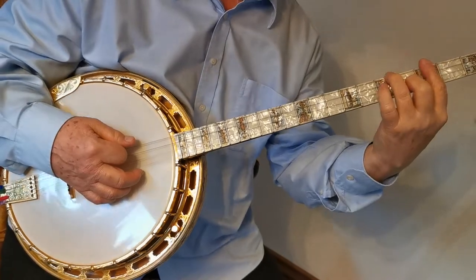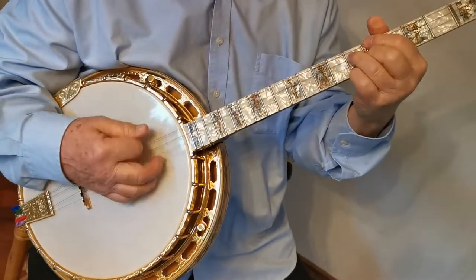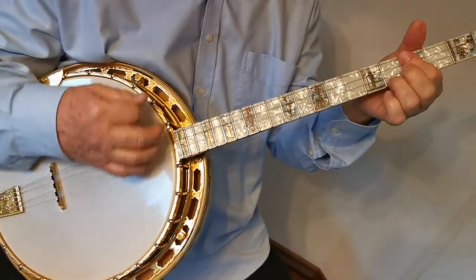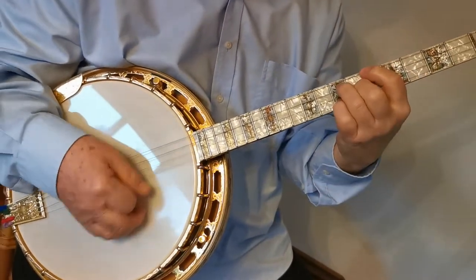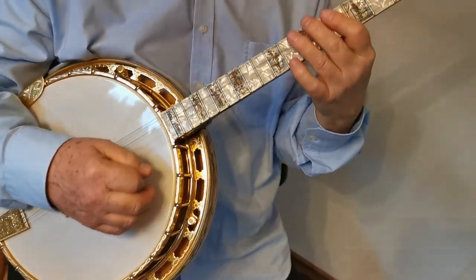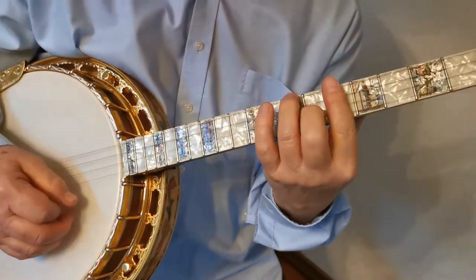Again, to E-flat, and now we come to part three, which stands in A-flat.